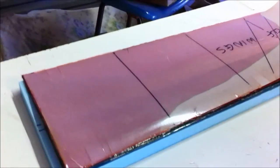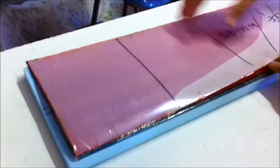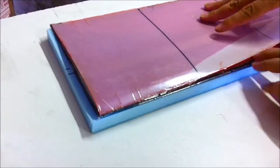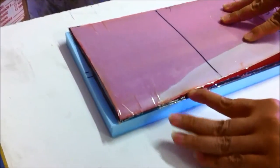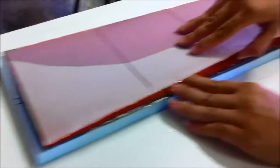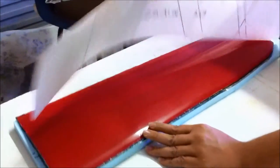Slide your hand down there. Just the leading edge. Slide. Go easy. And just peel it up gently.